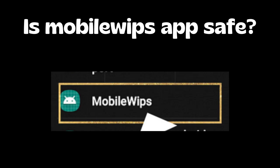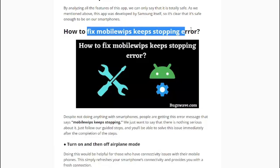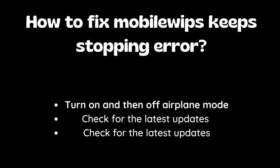Now, is the mobile WIPS app safe? The app is safe to use since it was developed by Samsung, a company that prioritizes its users' security and privacy. However, some users have reported an error message stating that mobile WIPS keeps stopping. To fix this error, you can try turning on and then off airplane mode, or checking for the latest updates in your smartphone settings.